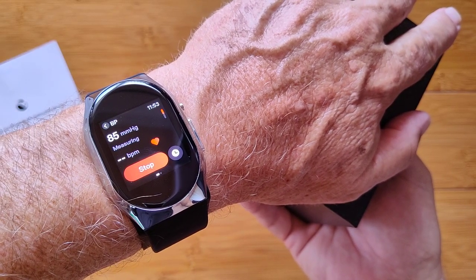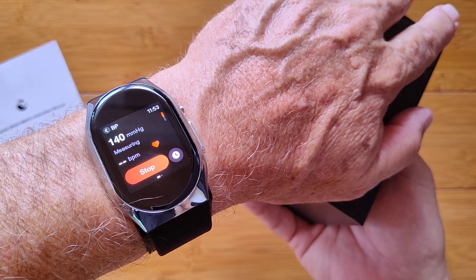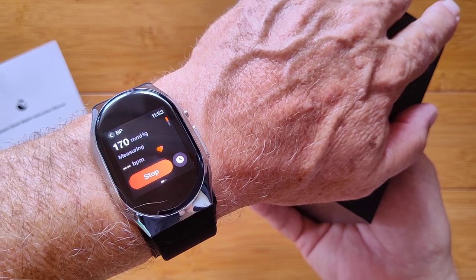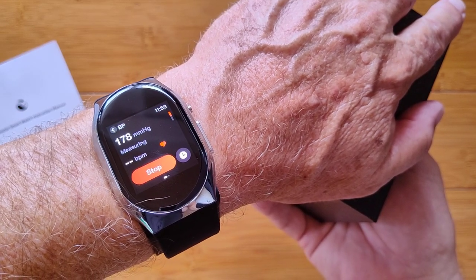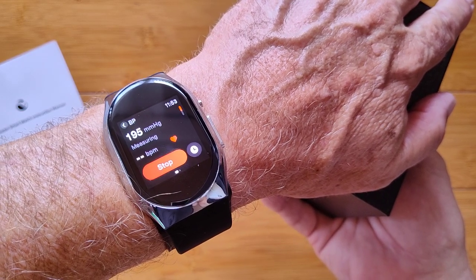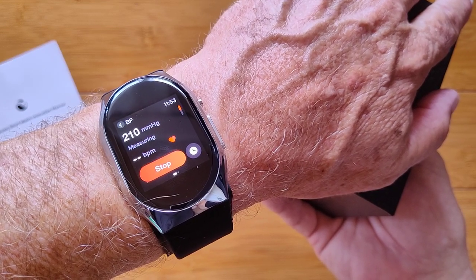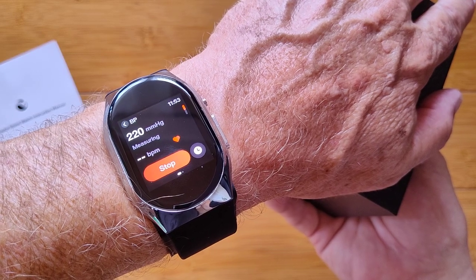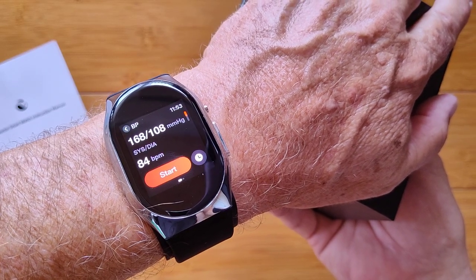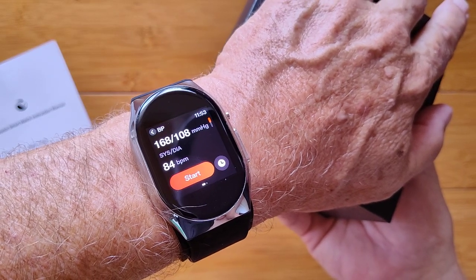I will in absolutely no way trust the number coming up right now because there are so many things out of alignment. I shouldn't be talking because that could interfere with the microphone hearing the pulse — you want to be in a quiet environment. And it's not at my heart level, it's below it, so I anticipate too high a reading. And look at that — it's squeezing me down. Your wrist has got all kinds of tendons, so it has to go a lot tighter than a cuff would. It's giving me 168. I'd say I'm 128.